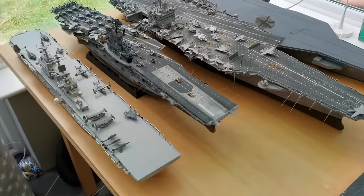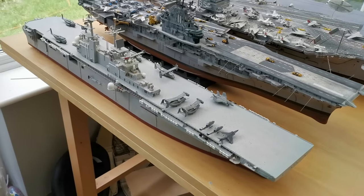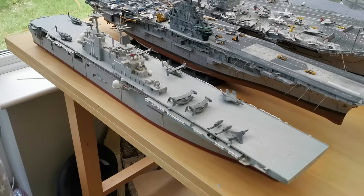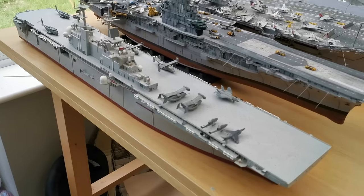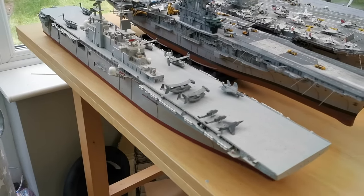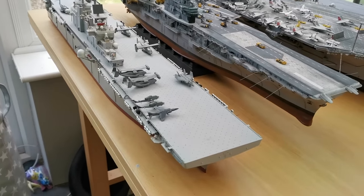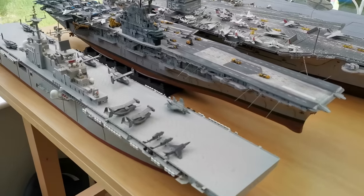So this is the USS Wasp — it's a Wasp-class amphibious attack ship used by the United States Marines. I originally bought this kit off someone on eBay late last year. This kit costs about 150–175 pounds here in the UK, so they're really expensive. I had a saved search on eBay for many moons and was delighted to get it for a really good price.